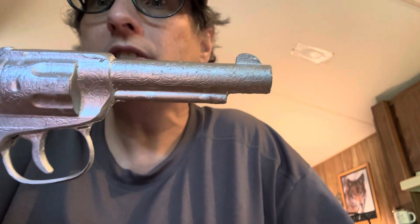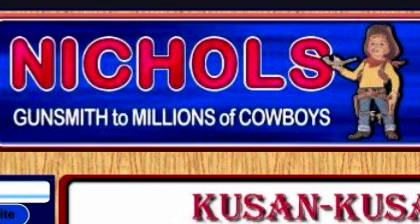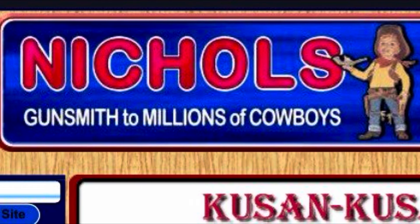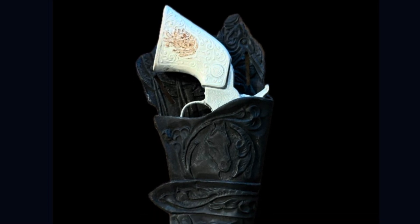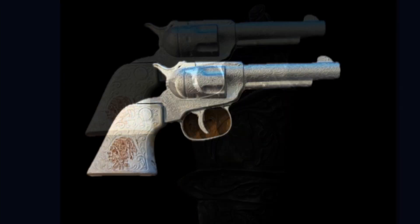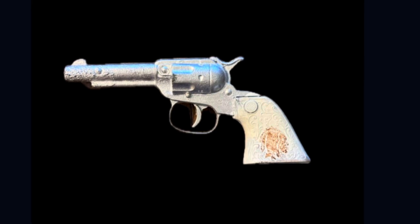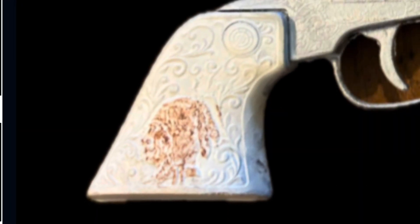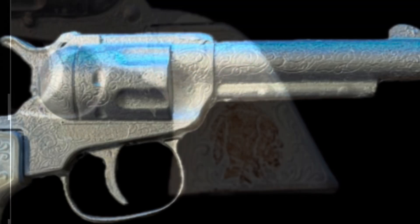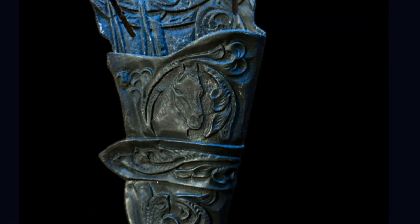I'll be telling you some about the Ranger Cap Gun. I'm going to be reading from NicholsCapGuns.com. In some cases, Q-SAN — spelled K-U-S-A-N — and in some cases Q-SAN is Q-SAN dash Nichols. In 1965, Q-SAN bought out Nichols Industries but kept using the Nichols brand, so for quite a while things didn't change very much. But gradually, little by little, the guns changed and the Nichols part was edged out and they became more Q-SAN.